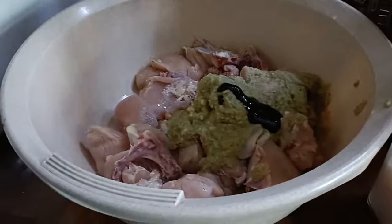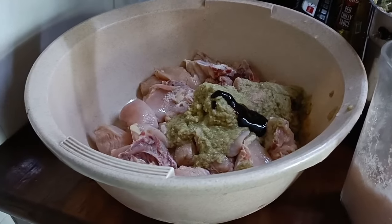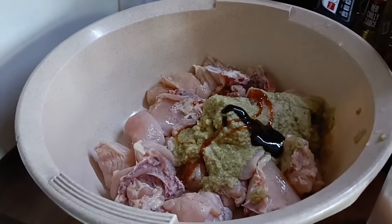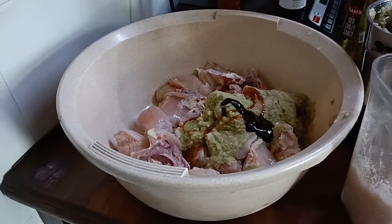This is the chili sauce. We will show you when we get it, then we will mix it. So we will mix it.